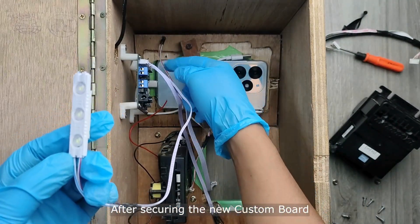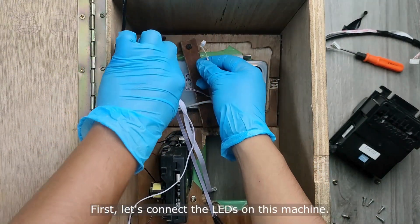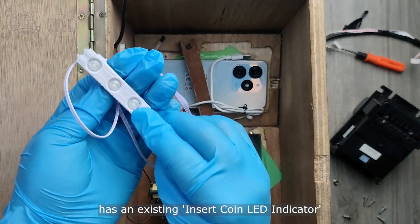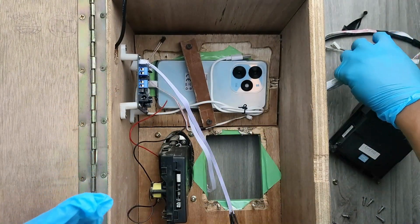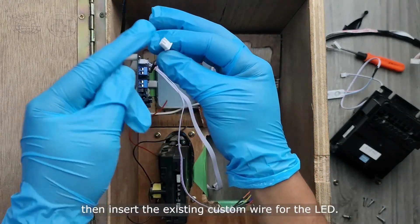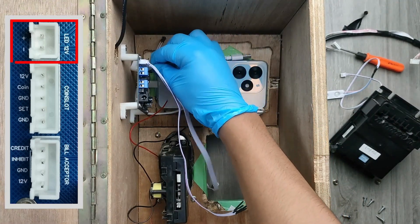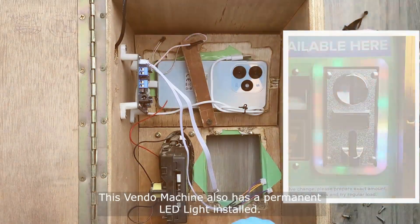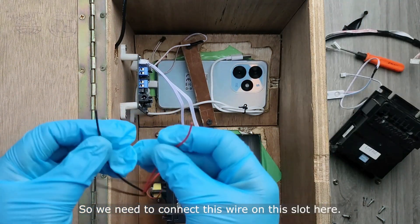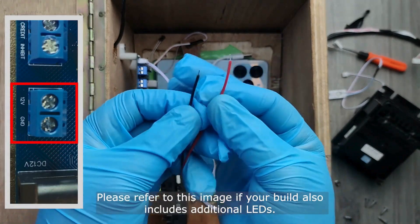After securing the new custom board, we can now connect it with the other parts of the Vendo machine. First, let's connect the LEDs on this machine. Since this is an older build, the Vendo machine already has an existing insert coin LED indicator. We can remove the custom wire with 12-volt LED strip that is pre-installed on the custom board, then insert the existing custom wire for the LED. This Vendo machine also has a permanent LED light installed, so we need to connect this wire on this slot here. Please refer to this image if your build also includes additional LEDs.